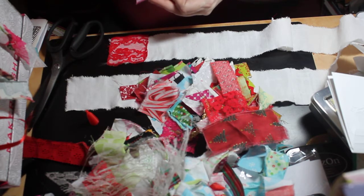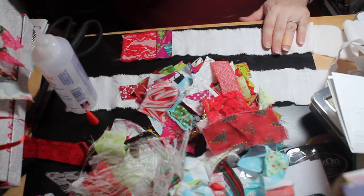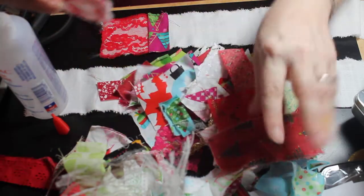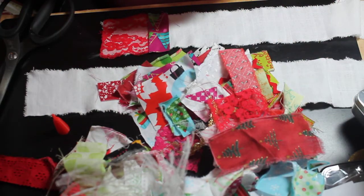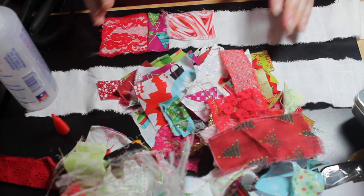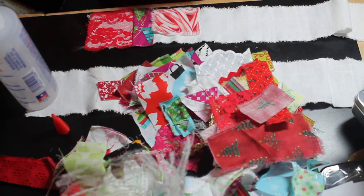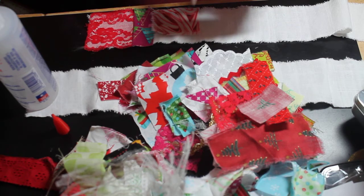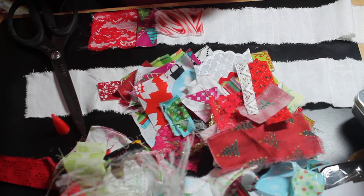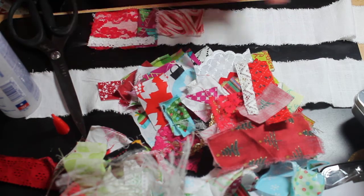I'm just putting Fabri-Tac down the center because I'm going to be stitching around the outside. I looked up online about the camera cutting off and it said it had to do with the memory card. I was using a 64 gig card, so I bought a 128 gig memory card and I'm hoping that solves the issue. It said something about it not being able to keep up with the speed of the recording. Hopefully we can get our little crafting session in with video tonight — that would be awesome.